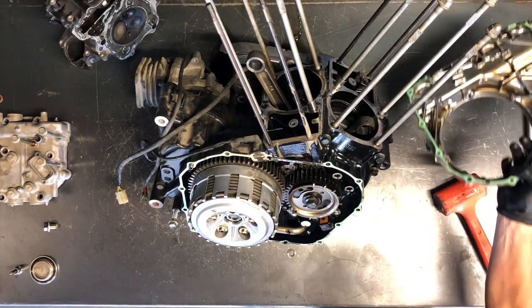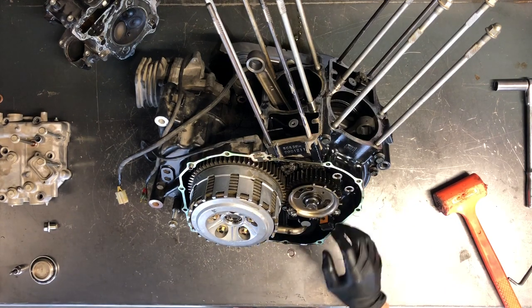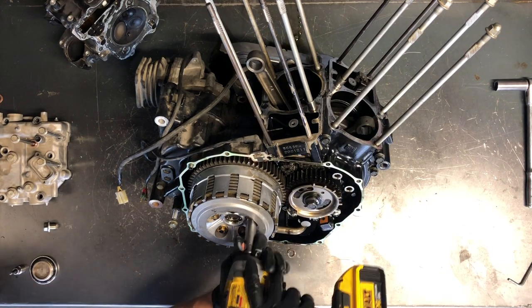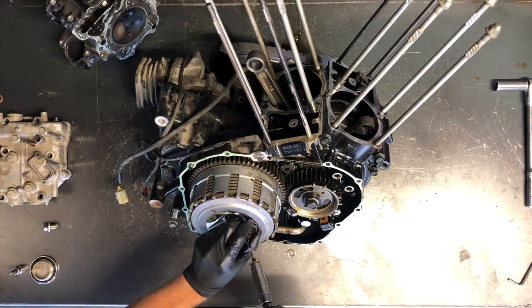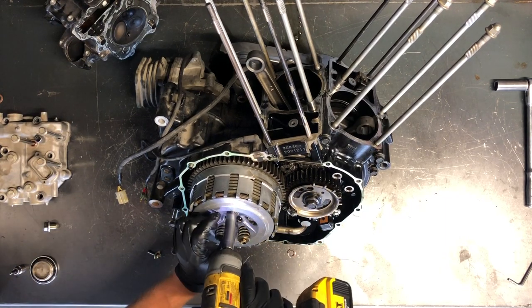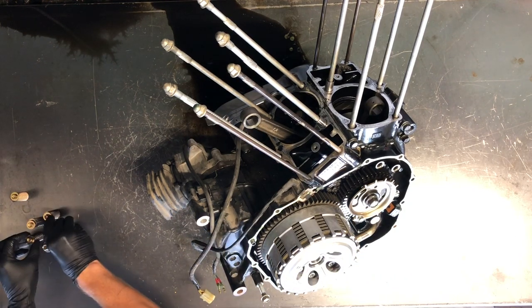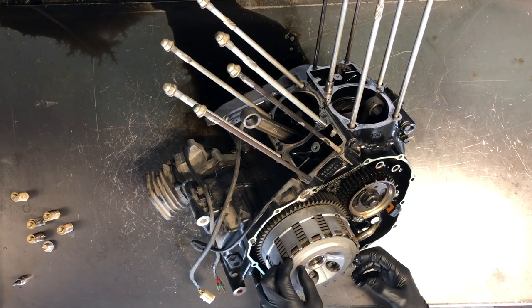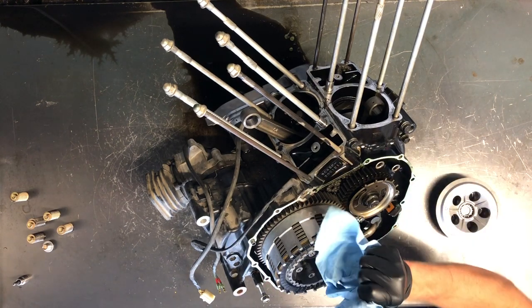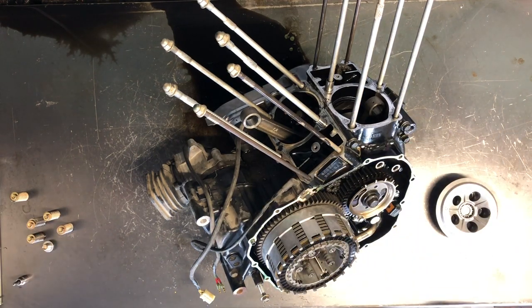There are a couple different areas on this cover that you can tap with a plastic hammer — one over here by the front cylinder and the other back by the dipstick, being really careful what you're tapping on. Once you can get your fingers in behind there, you can pull it off fairly easily. Now you can see your entire clutch pack — your basket, your cam chain, your timing marks, your pulser, water lines, and oil pump down in here. Go ahead and pull our clutch discs off, remove the springs and bolts, and then pull this top plate. Underneath here is your clutch release rod that runs all the way through.